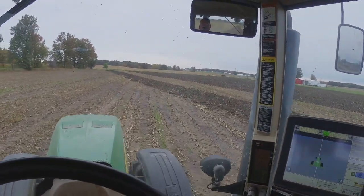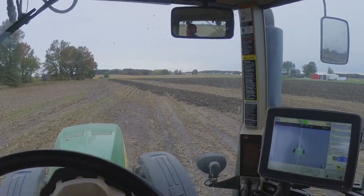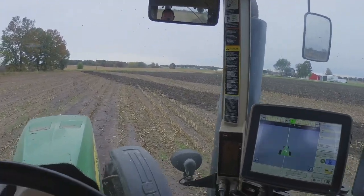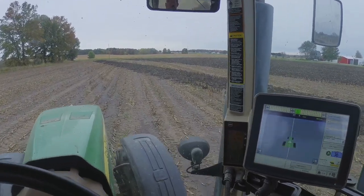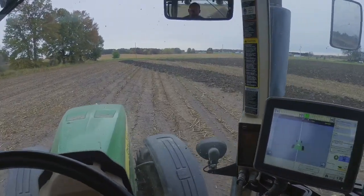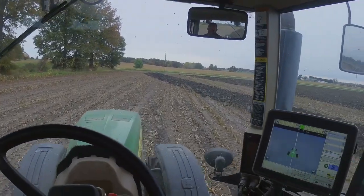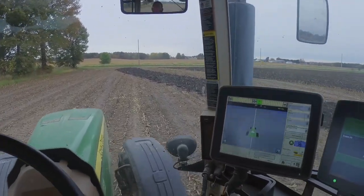We've been trying something a little different this year with our tillage. Growing up I used to always just follow the rows, doing all primary or secondary tillage just following the rows, making it as straight as possible. This year we've started to try going at angles — you can see the rows of corn going this way and I'm going this way. We're hoping it helps break up compaction a little more and avoids leaving ridges from the tillage equipment.